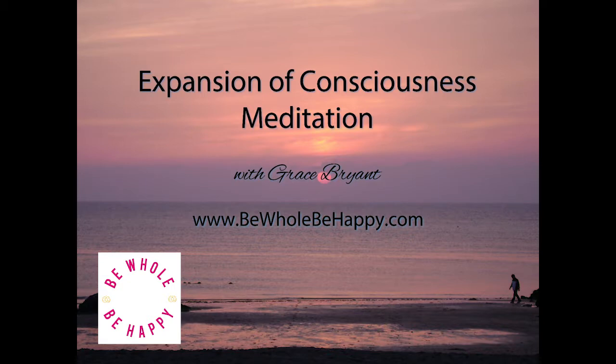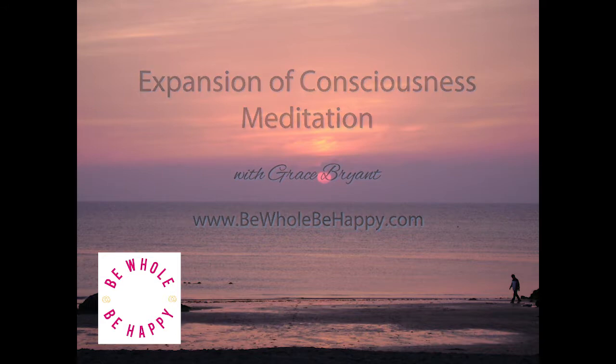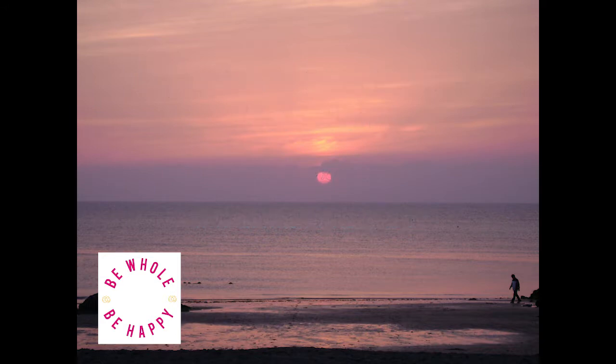We begin the practice by finding a comfortable seat. The eyes can be open or closed, and if the eyes are open, then the gaze is resting gently on the earth in front of you.